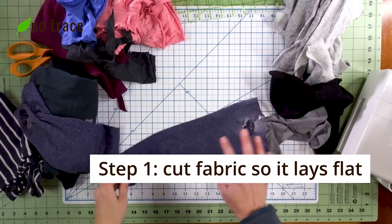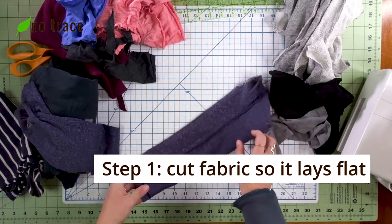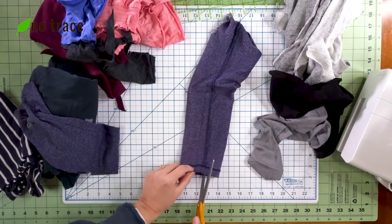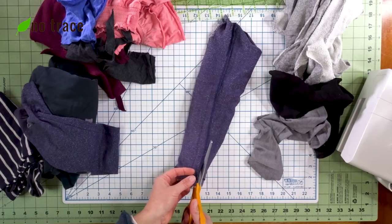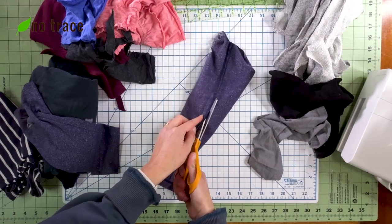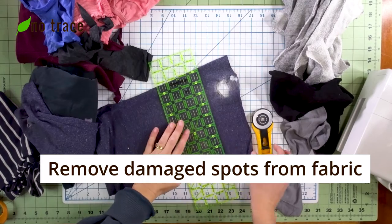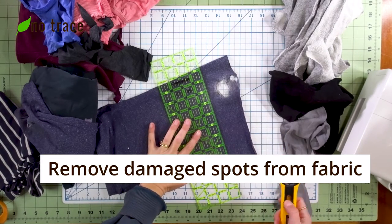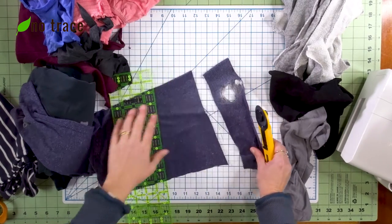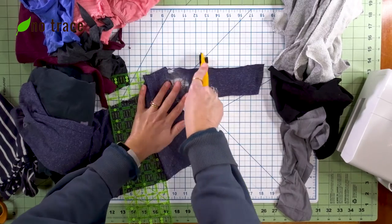The first step is to cut the fabric so that it lays flat and can be sewn together with another piece. For example, for this leg, I'm going to cut along the seam so that I have a nice flat piece of fabric to work with. I'm also going to remove any parts of the fabric that are too damaged to save — for example, these leggings have a hole in the knee, so I'm going to cut that off, but I'm going to save the fabric that is still usable.